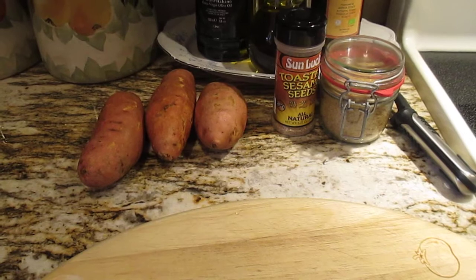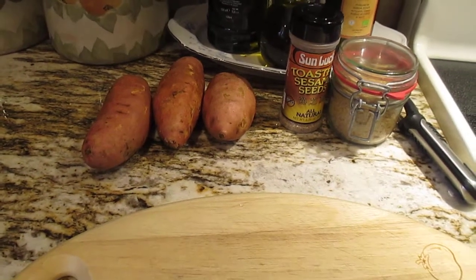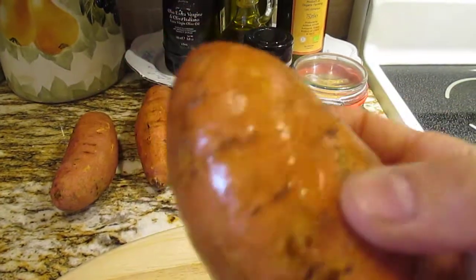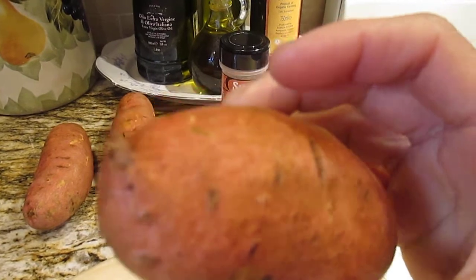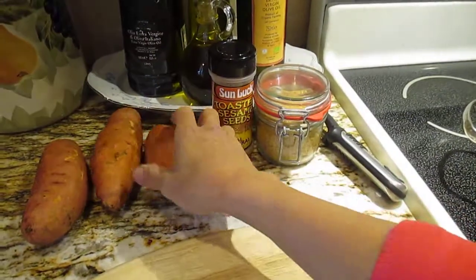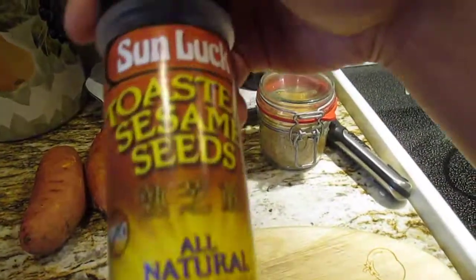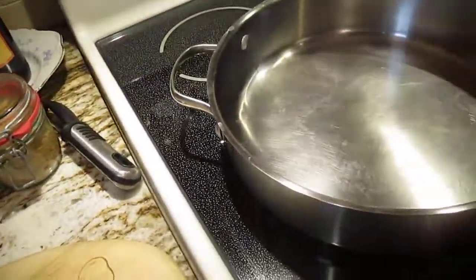Hi guys, welcome back to our YouTube channel! Today I want to show you how I make sweet potato french fries. Here we have the potato — I already washed it. The reason I wash it first is because after I remove the skin, I don't need to wash again, since the oil will be flying when you wash after. So I wash first before I remove the skin. We also need brown sugar and sesame seeds.